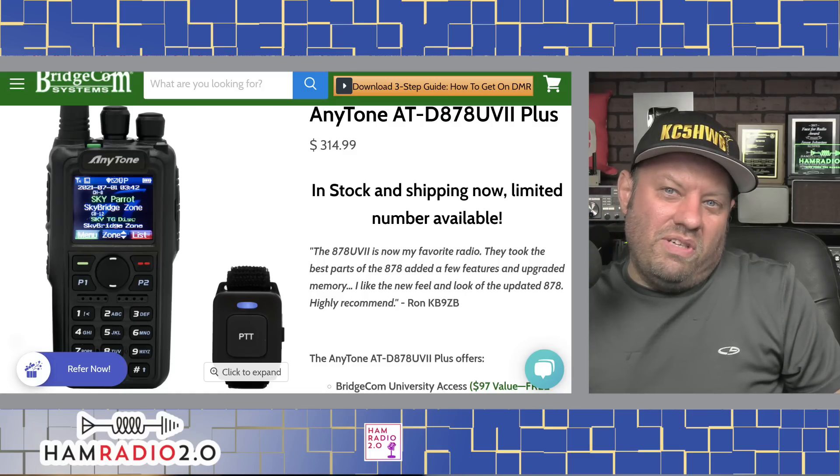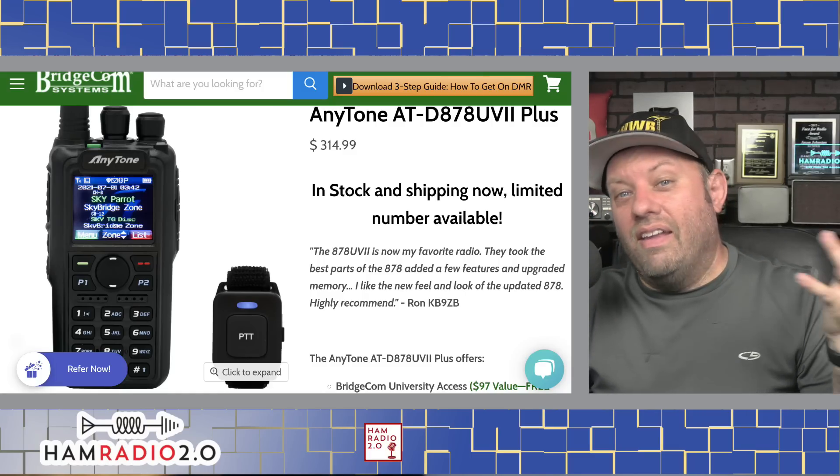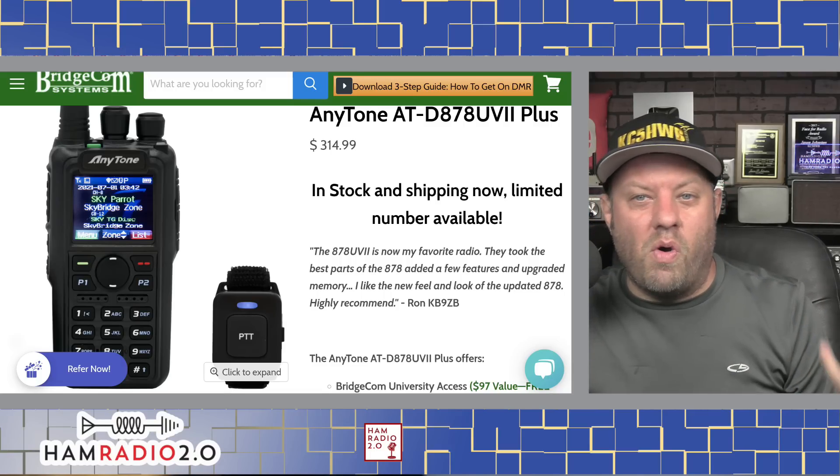The AnyTone doesn't do D-Star or System Fusion, so it depends on which mode you're going for. A question I get asked often is: which mode should I use — D-Star, DMR, or System Fusion? My answer is always the same: use whichever mode is closest to you. Look up repeaters in your area, talk to ham radio operators at local clubs, see what most of them are using, and use that.